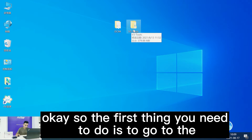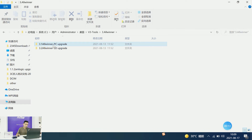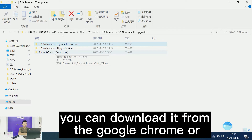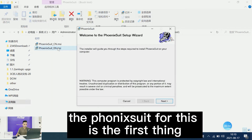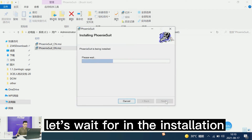The first thing you need to do is go to your firmware file inside your PC upgrade folder. You can download the Phoenix Suite or brush tool from Google Chrome or anywhere online. Go ahead and install Phoenix Suite first — that's the first thing you need to do.